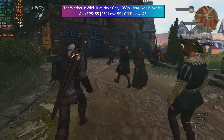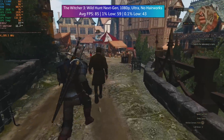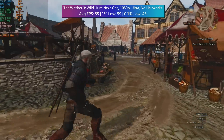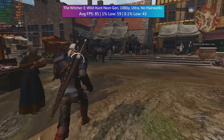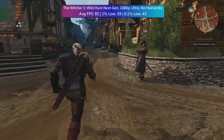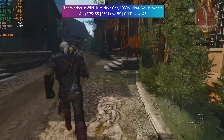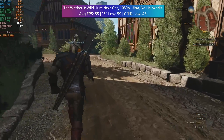The next-gen Witcher 3 at 1080p ultra with no HairWorks or ray tracing ran at 85 FPS. The 1% low and the 0.1% low were pretty solid, but there were a few little dips here and there in busier town and city areas. This is nothing I haven't come to expect from The Witcher when using all different types of CPUs — nothing that stood out as particularly troublesome.